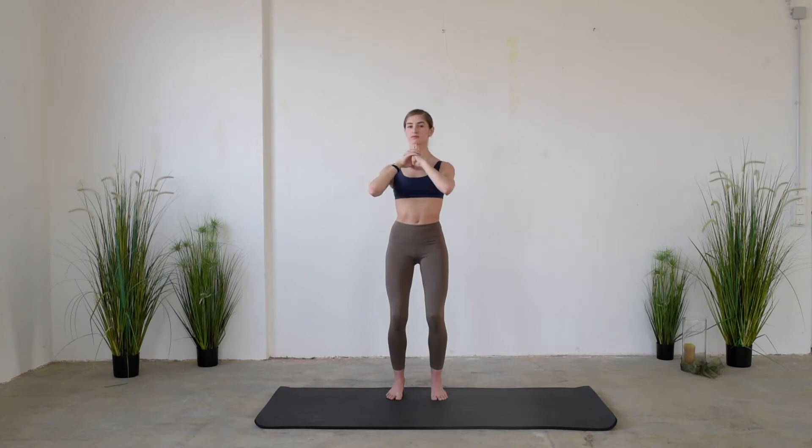Inhale, exhale coming back to the center. Inhale during the torsion, exhale coming back to the center. Remember that the torsion is only happening in the torso, and that head, shoulders, and torso are moving together.